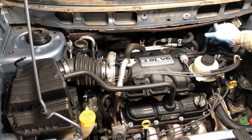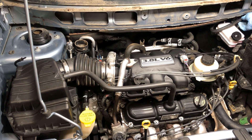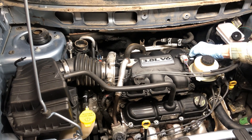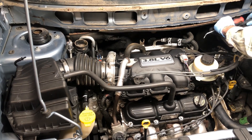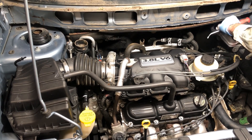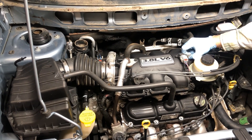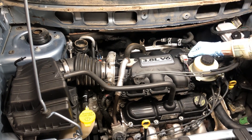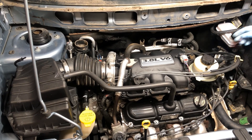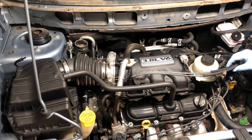We're going to start removing some of the peripheral things from around our motor to gain access. We have a vacuum line here that runs over to our brake booster — we're just going to disconnect that and tuck it back up out of the way. There's another vacuum line here as well and we're just going to disconnect it too.